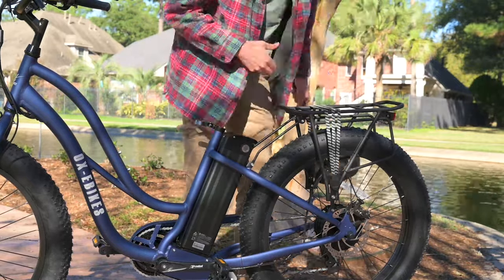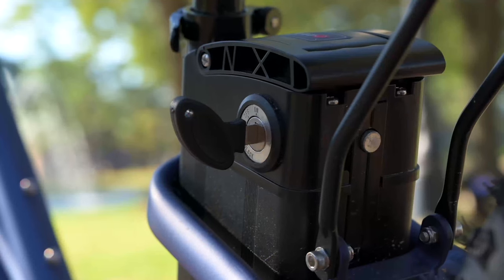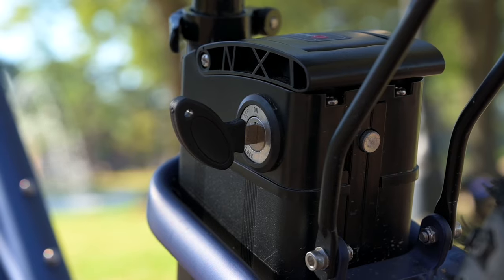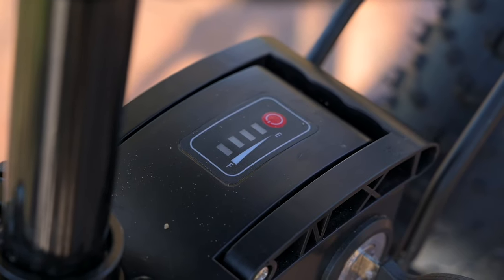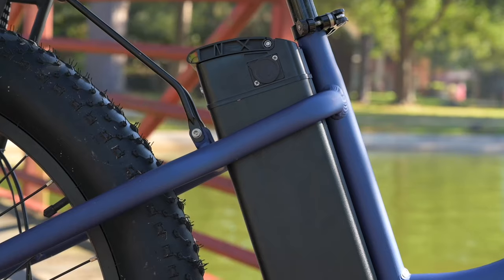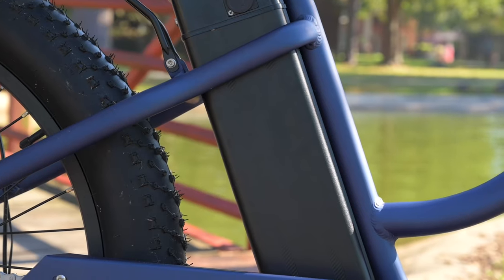Keeping the key in isn't a huge deal — my personal preference is to be able to take the keys out and retain those myself, but the key is not going to be in the way as we're pedaling. The battery does take four to six hours to get a full charge, which is kind of the standard here. We've got 35 miles on the minimum range and 55 miles on the maximum range.